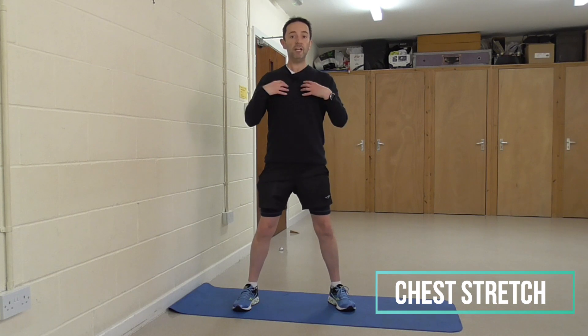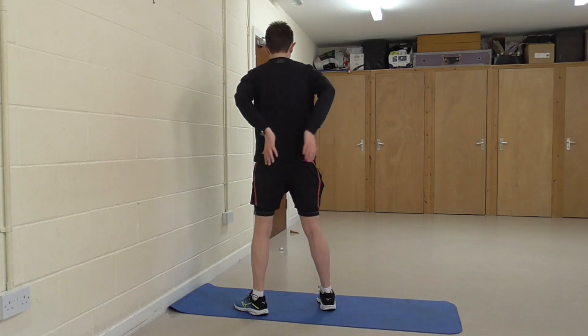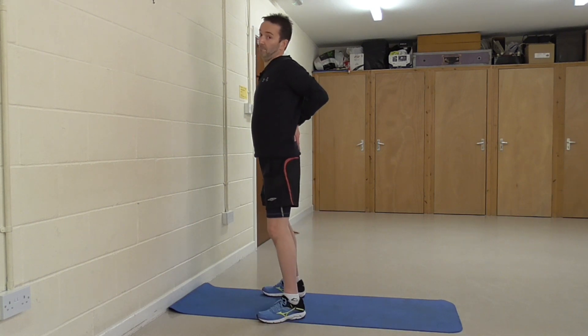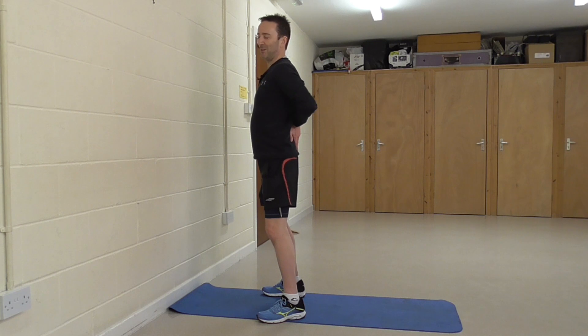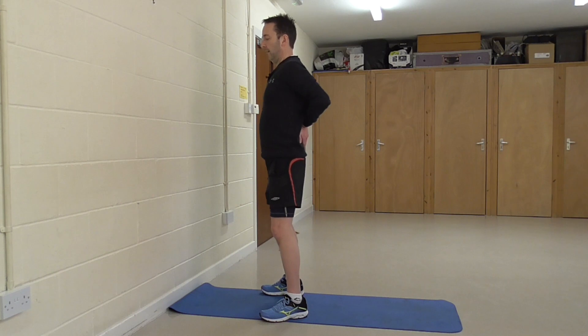Next we're going to stretch the chest. Take the palms of your hands, place them in the small of your back, and try to squeeze your elbows together. You won't fully do that, but that's what we're aiming for. Move those elbows closer together and you'll see your chest really gets pulled out in front. Hold that for a good 20 to 30 seconds, then relax and repeat.